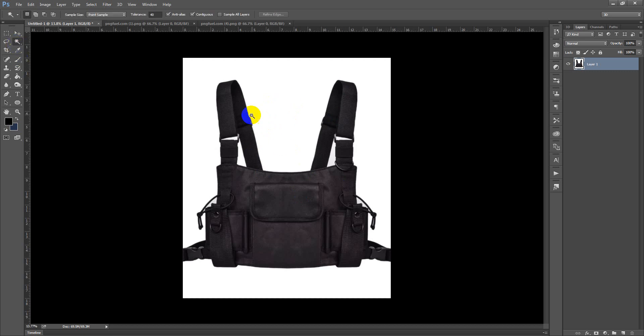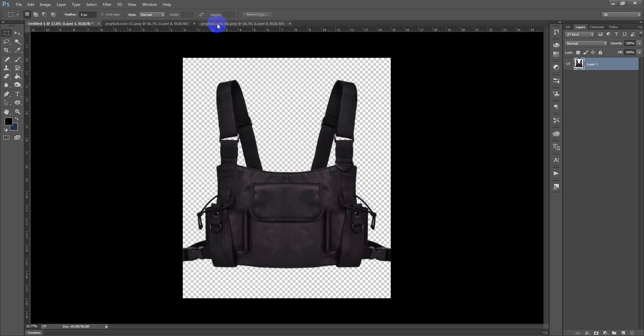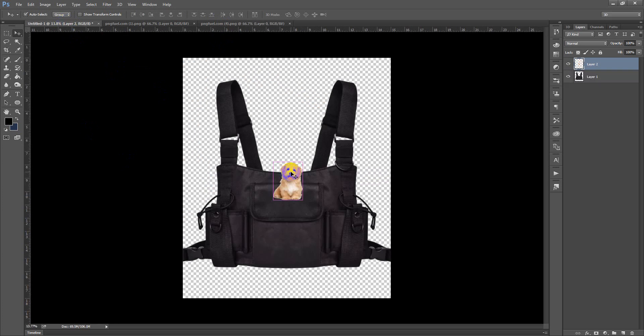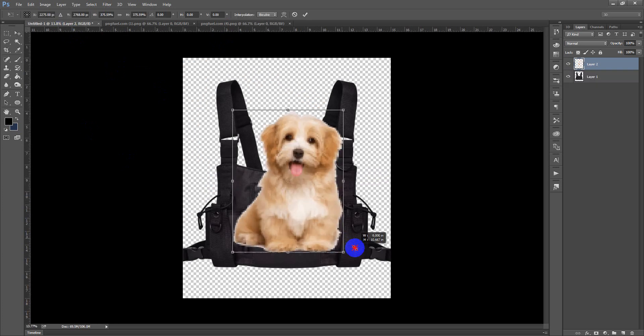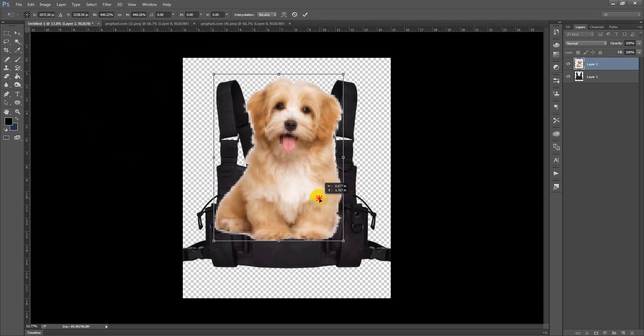I need to erase this background here. You can do it simply by selecting the Magic Wand tool — it is really easy to erase these areas. I am not going to cover everything in this design because that takes a lot of time. This is the rough editing of my design. Now I want to bring my dog image in here and make it bigger in size compared to my bag.